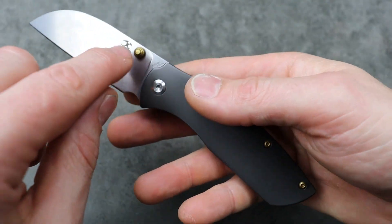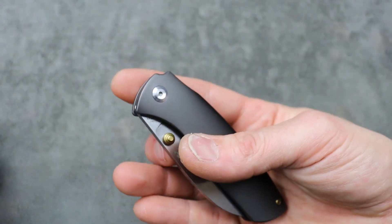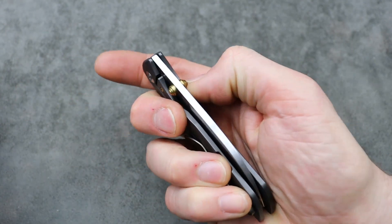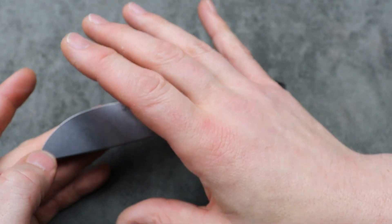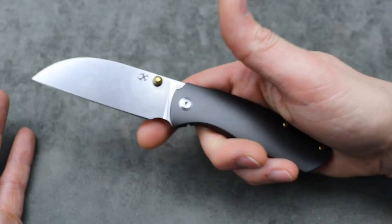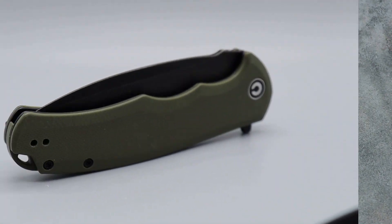I know some people are modding them — like Backpack B, shout out to Backpack B, go subscribe to his channel. He's putting a hole deployment in his, which I think this thing deserves. Very comfortable in the hand, phenomenal blade shape for use as a pocket knife tool. The fit, finish, ergos, and build quality are all there — this thing is mega, mega smooth. I don't think you can go wrong with this, especially for the price right now — like $50–$60 off.